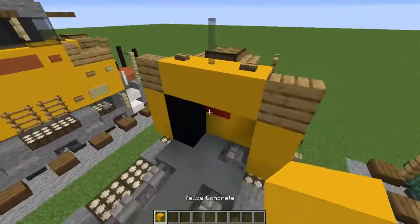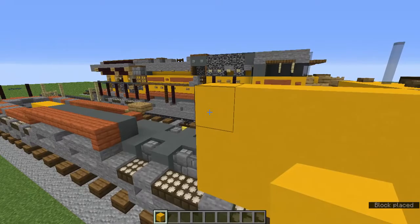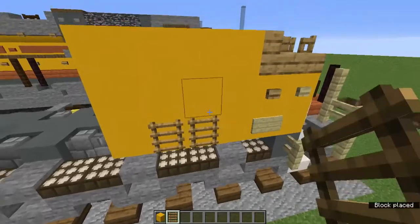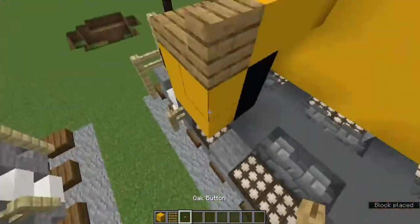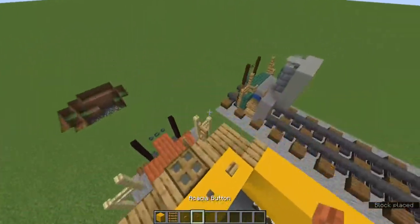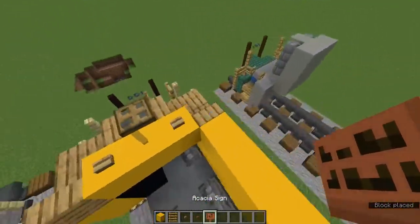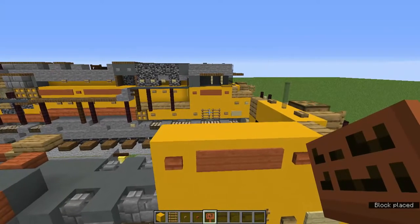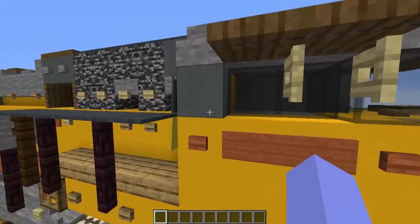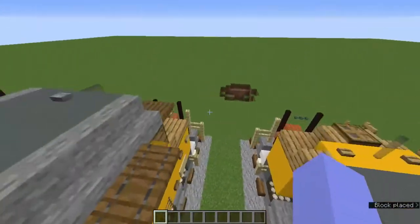Add a four-by-three of yellow concrete — four blocks long, three blocks tall. Add two ladders on the bottom middle block with oak buttons on the sides. Now add acacia buttons on the sides and acacia signs in the middle. Then grab cyan terracotta and add a two-by-three in there.